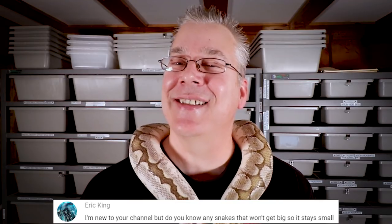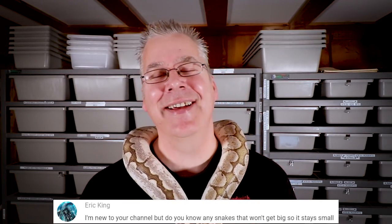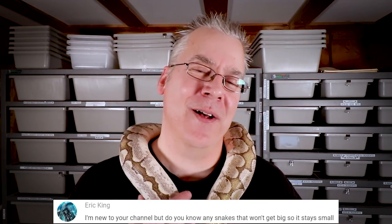Question of the day from Eric King: do you know of any snakes that don't get so big and stay a little smaller? That's a great question — I think that's actually why ball pythons are so popular, because they never get too big for one person to handle. This is Bobby, my bamboo ball python. But if you're looking for something smaller, you can get canyon sand boas — they stay pretty small — or king snakes, which come in really bright colors.